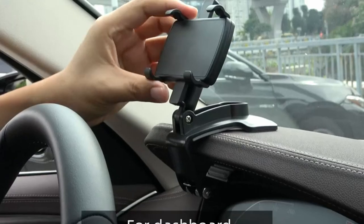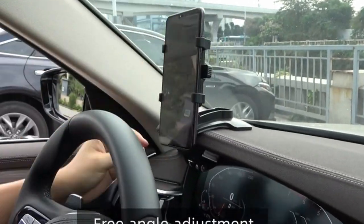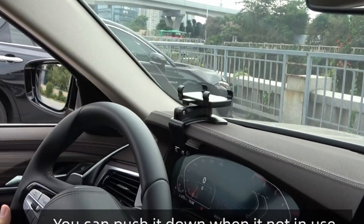While it's essential to consider the mount's compatibility with different phone case thicknesses and the durability of its materials over time, the Fonkin car mount undoubtedly presents itself as a practical and adaptable accessory for drivers seeking a reliable phone mounting solution.